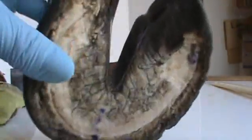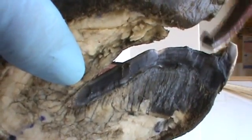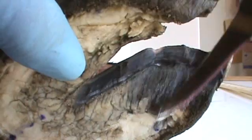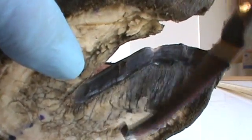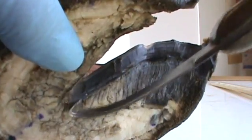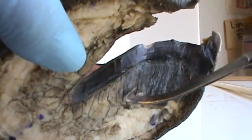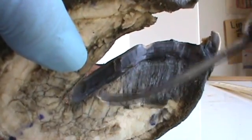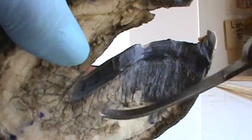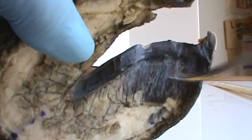I want to dissect one of these bars. You see how that looks like a continuous bar from here all the way down, but it's not. What you're seeing here on the side — you usually don't see the sides like this because the frog is covering this area — it looks like it's all the same, but this is sole here and this is bar right here.